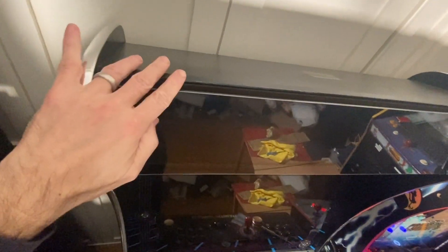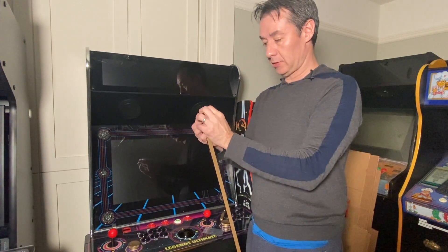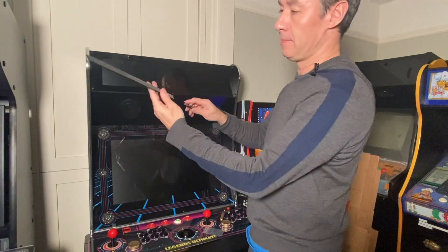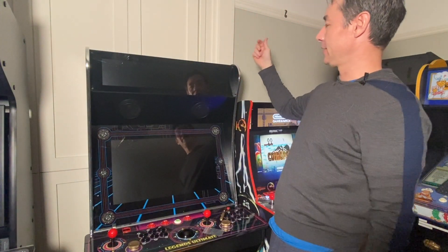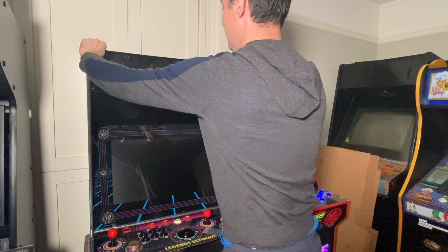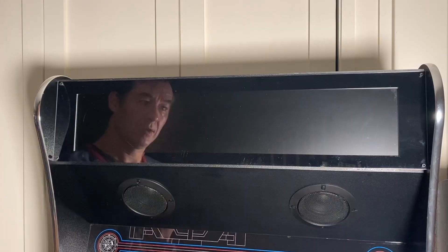Before we power it on, there's one last step — this part is optional. If you look at it from the top, you can see a gap. If you want to fill that gap, there's an optional piece included. Just take off the masking tape. It's made so that friction will keep it in place — it doesn't glue or screw in, it's just the right size to stay there. You can pop it out if you pull on it. Now that gap is filled, and it just looks cleaner. Definitely do it — why not?